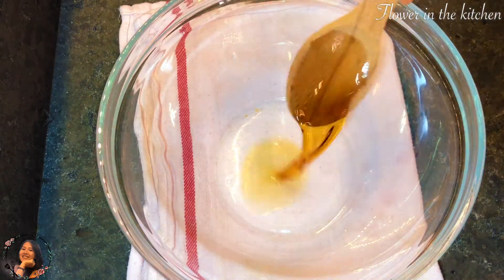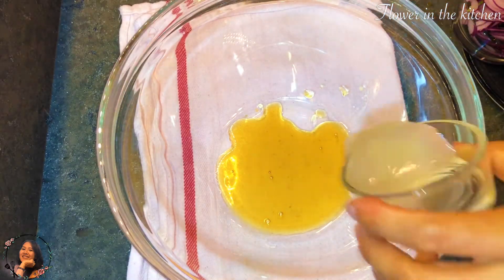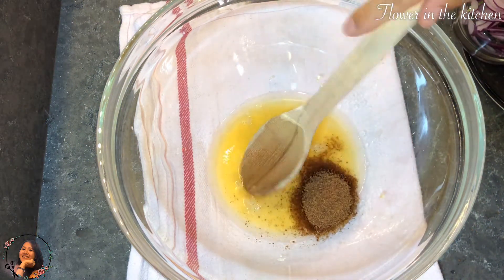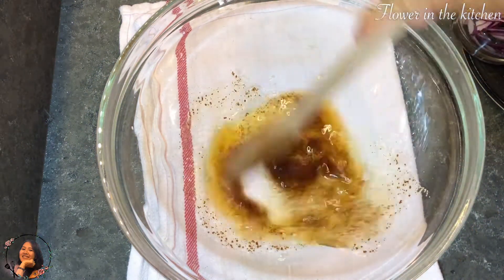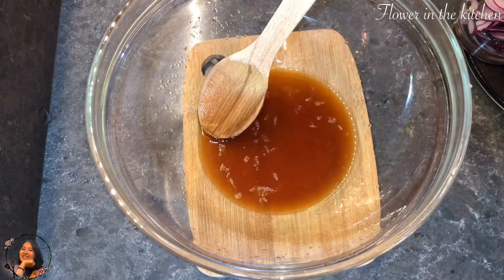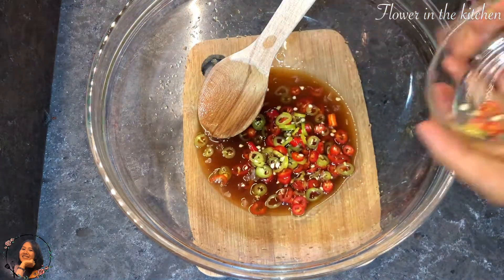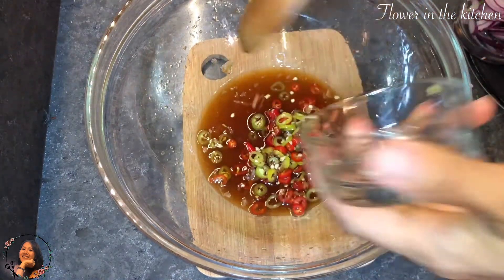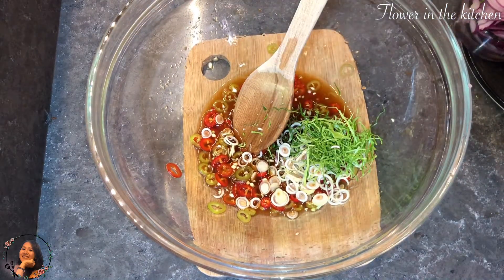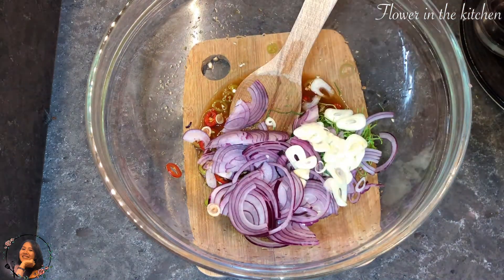In a mixing bowl, add fish sauce, lemon or lime juice, and sugar or coconut sugar. Mix them well until the sugar dissolves. After the sugar has dissolved, add the chilis, then the lemongrass and kaffir lime leaves, then the red onions and the garlic. Toss them together.